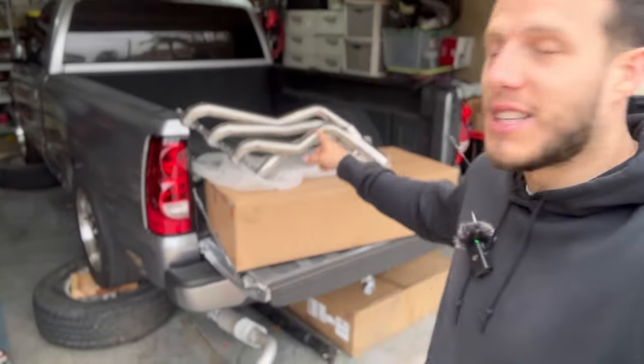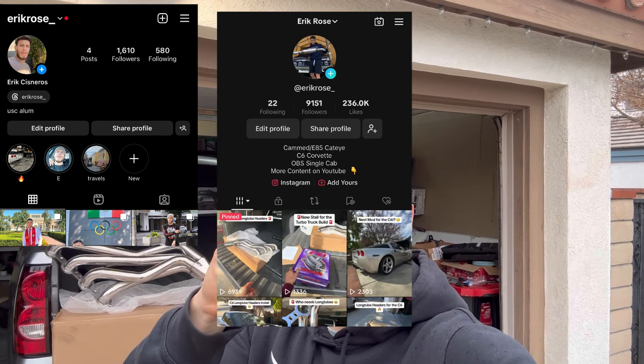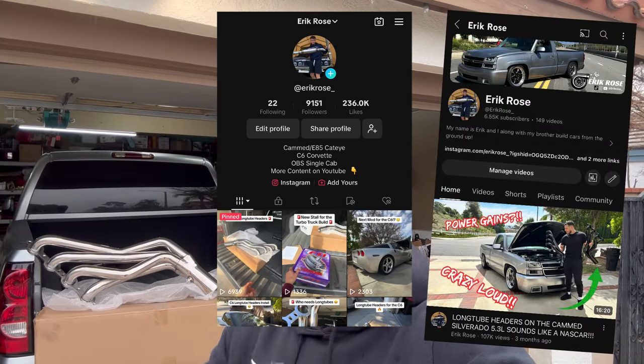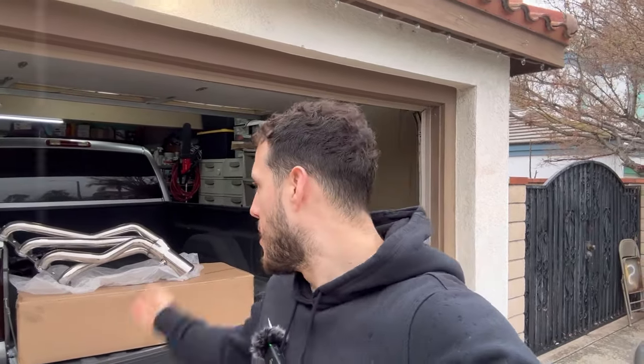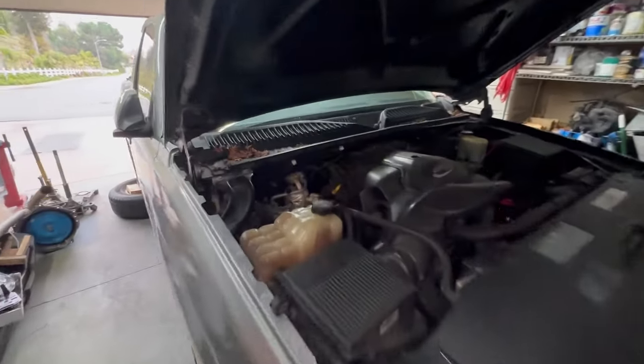Today and tomorrow are the last chance you have to enter the giveaway for the long tube headers. I'm partnering with GSTP Auto Parts for this giveaway — all you have to do to win is follow me on all my social medias and follow GSTP Auto Parts, and most importantly there's a link in the description where you can officially sign up and get entered to win these bad boys right here.